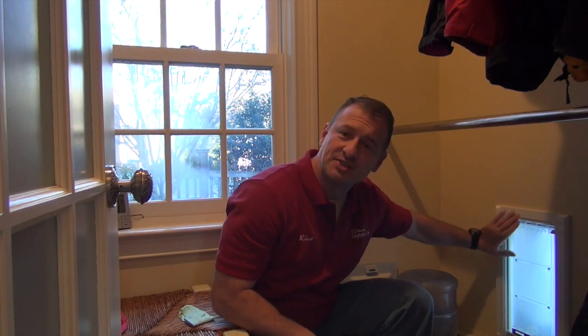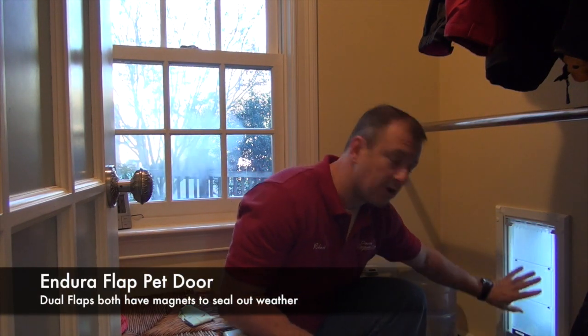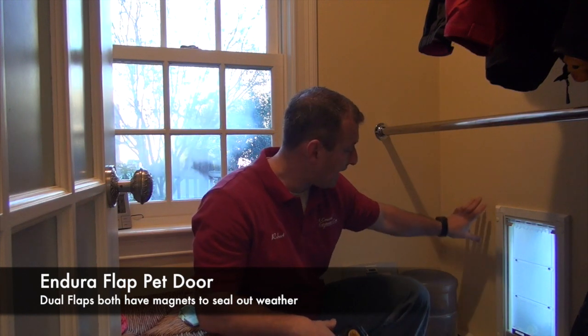When I put my hand to it around the edges, I can feel a little bit of coolness. Now remember, it's got a magnet all the way around the flap.